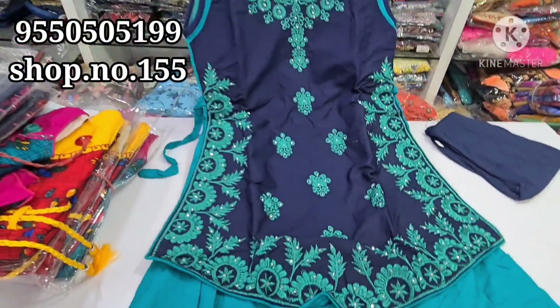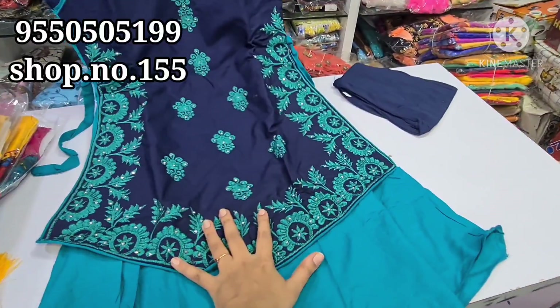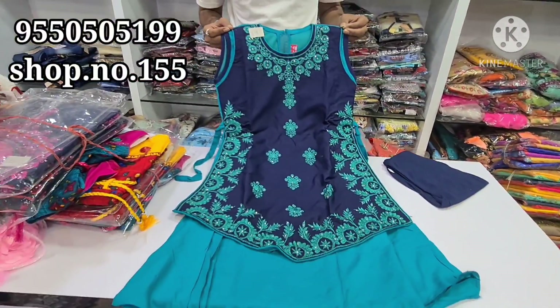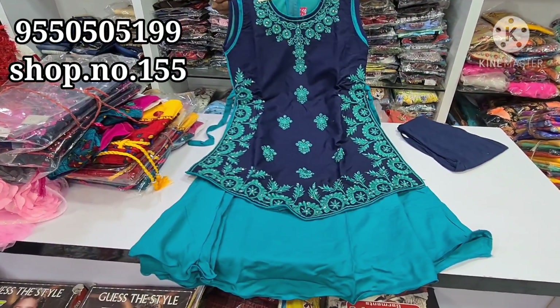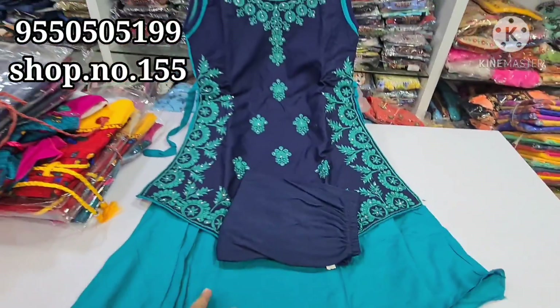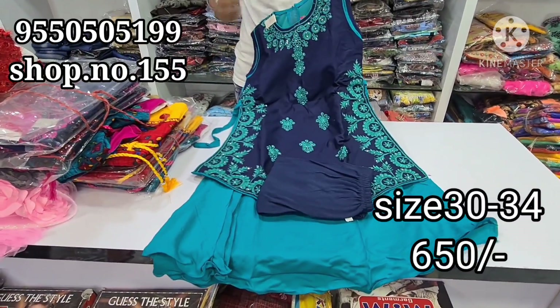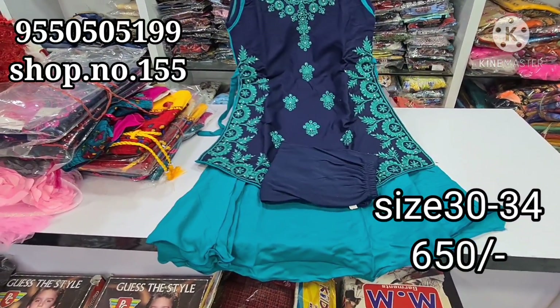Next, we have a frock. This has a layer — pure fabric. There is work and thread work. Sizes are available in 32-34. This is 650 rupees.